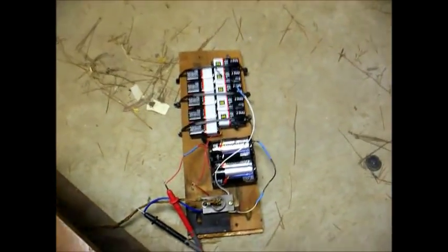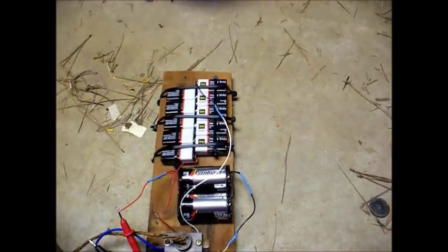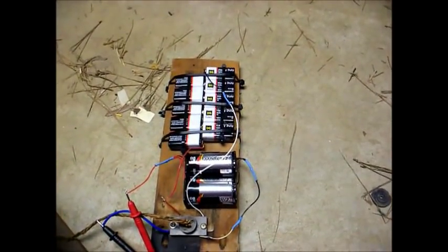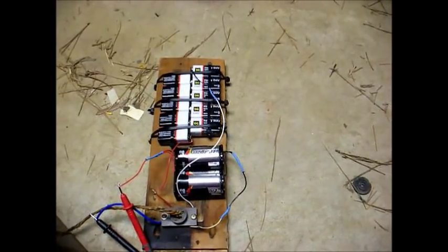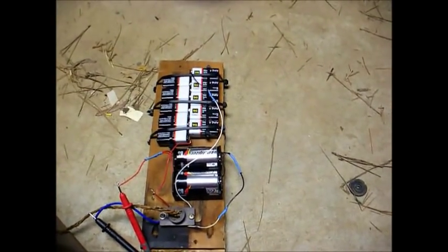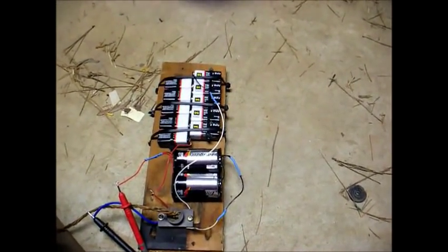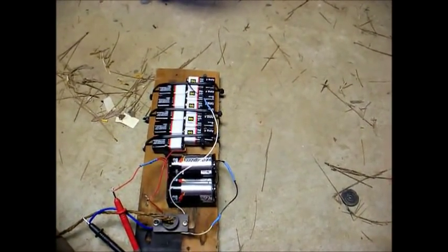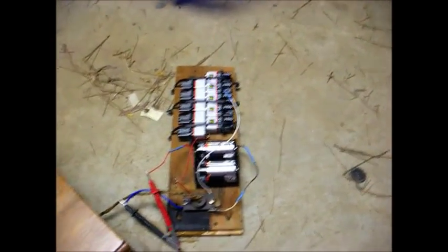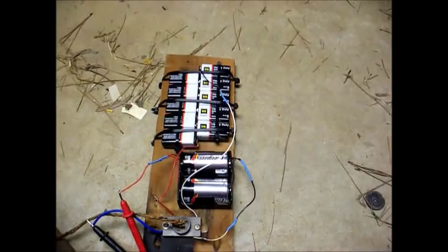Here's a crude one that I put together this afternoon. I purchased the battery holders from Radio Shack and the batteries from the dollar store. For the 1.5-volt section, I have two D-cell batteries wired in parallel to give greater current capacity, because these tube filaments are real power hogs and you want something that will stand up to the current demands.